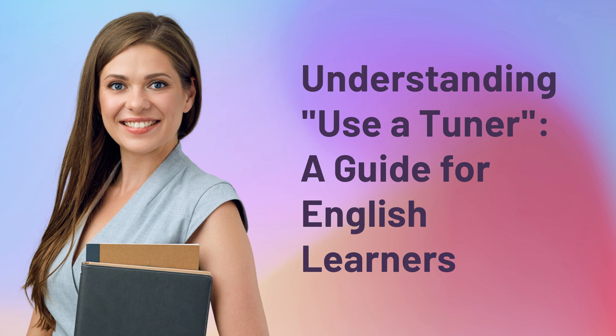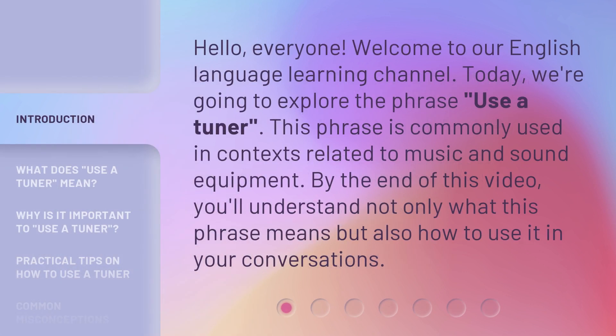Understanding 'Use a Tuner': a guide for English learners. Hello everyone. Welcome to our English language learning channel. Today, we're going to explore the phrase 'Use a Tuner.' This phrase is commonly used in contexts related to music and sound equipment. By the end of this video, you'll understand not only what this phrase means, but also how to use it in your conversations.